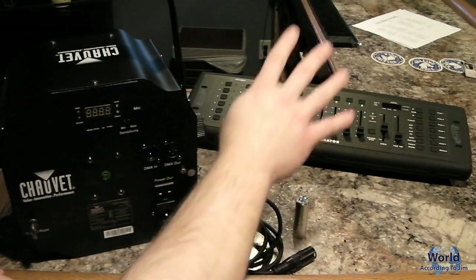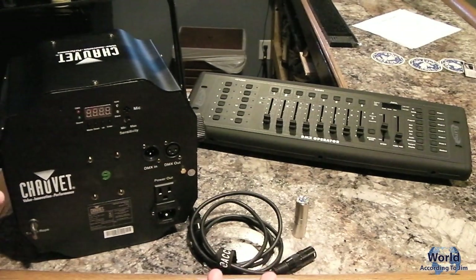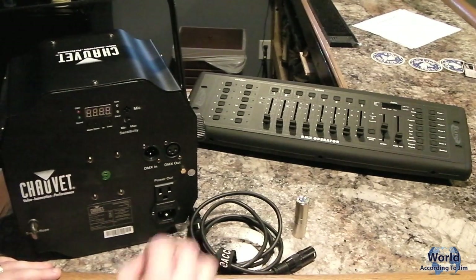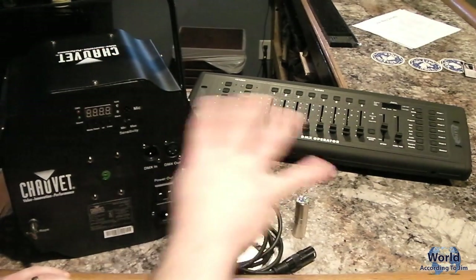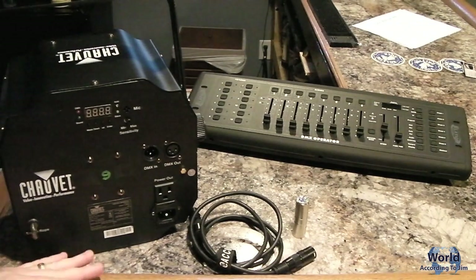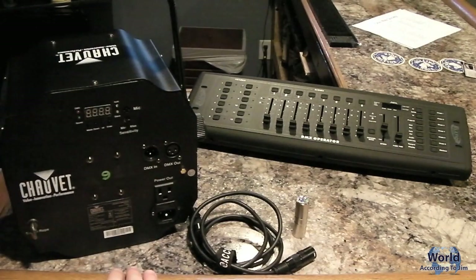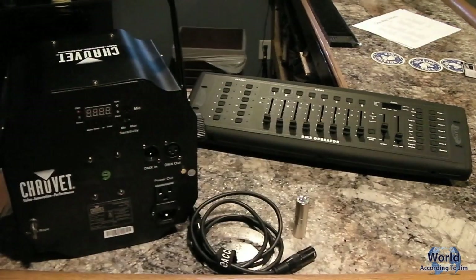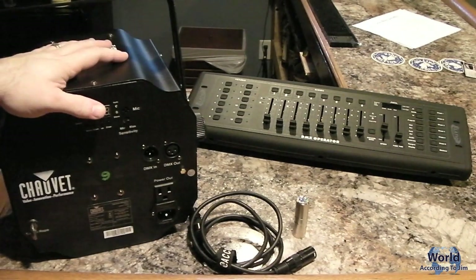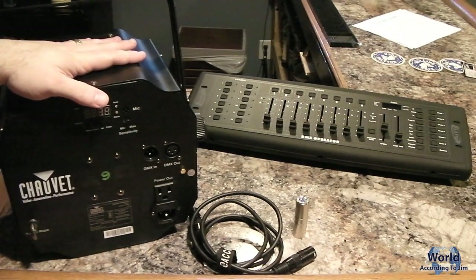Say your first scene has two of these Swarms — you go to the controller and channel one might control color, so out of 256 settings on that DMX channel you slide it up and pick 128, and that's blue. You go to the second Swarm and change channel one to 68, and that's green. Channel 2 might control a strobe effect. Each DMX light is independent unless you give them the same channel address. You set each one to exactly the function you want and save it. That's a basic overview of how the fixture works.